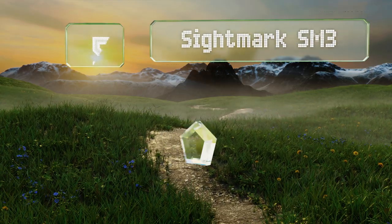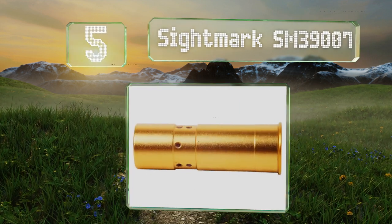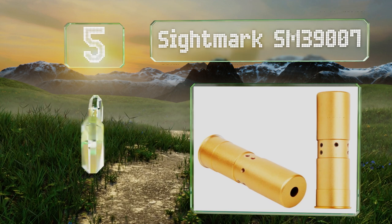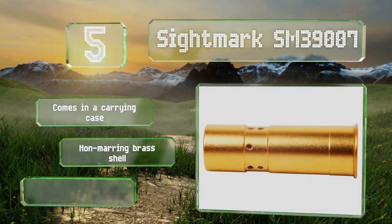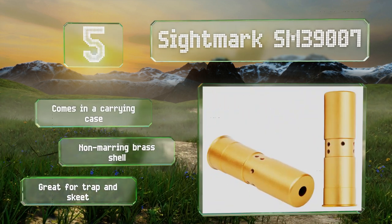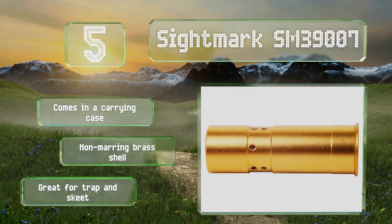Halfway up our list at number 5, the Sightmark SM39007 is specifically made to be chambered in 12-gauge shotguns without the use of expanding arbors that may seat unevenly. It projects a 2-inch image on paper that can be seen at over 100 yards, which is more than most users will ever need. It comes in a carrying case with a non-marring brass shell. It's great for trap and skeet.